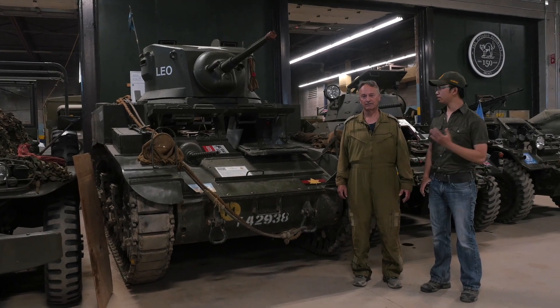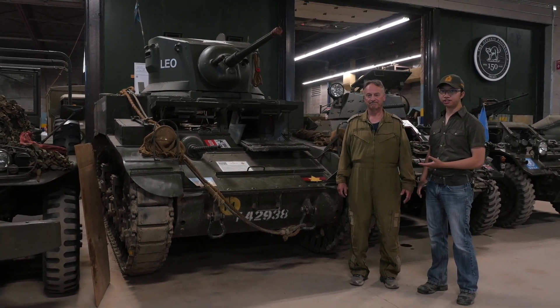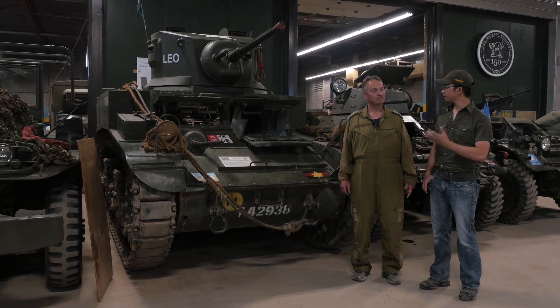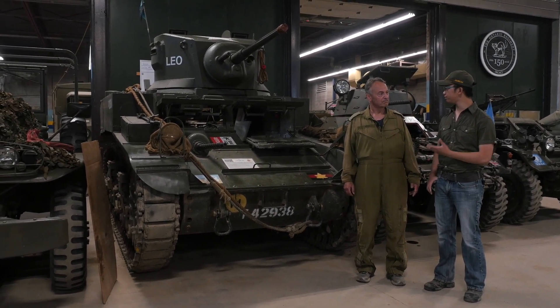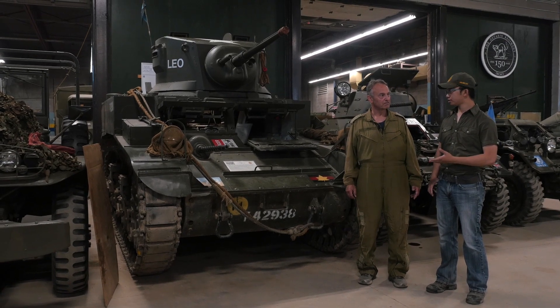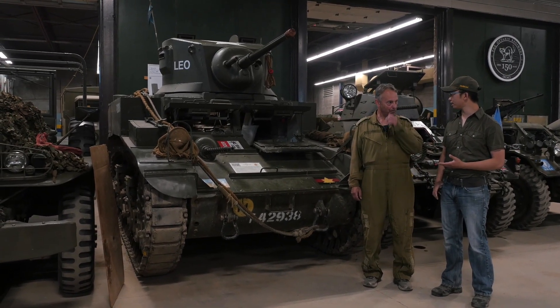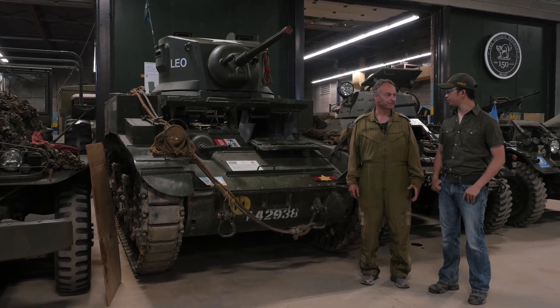Hey guys, it's Johan and we're with Larry here at the Ontario Regiment Museum, and today we're going to do a video on the Stuart. So Larry, I understand you're going to pull the vehicle out for some repairs, so if you could tell us how you're going to start it up because I understand there's a whole procedure for that too. Tell us what you're going to do.